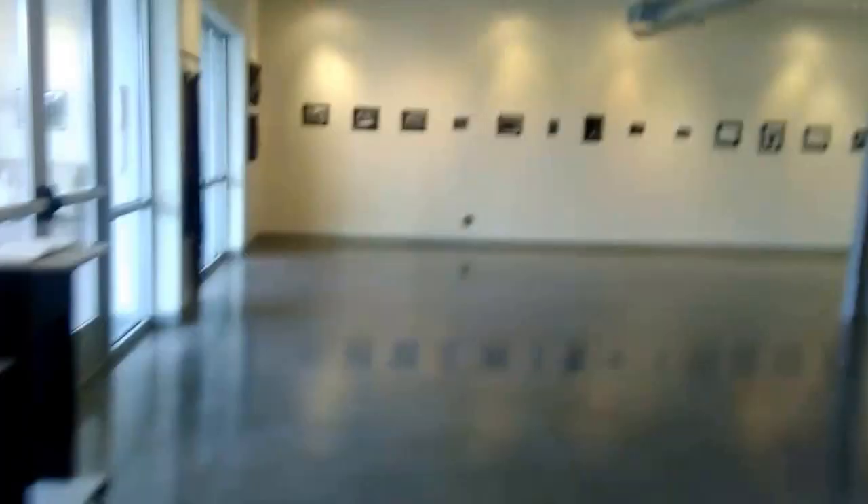And we'll go right over here to some of my contemporary crafts projects. This is photography and design over here. And here are some felt weaving projects from my contemporary crafts and photography.